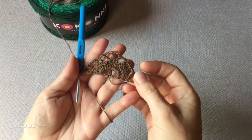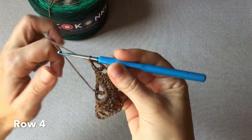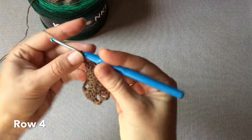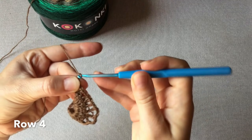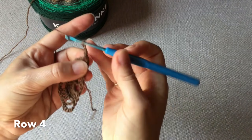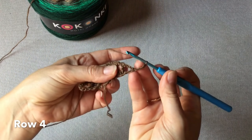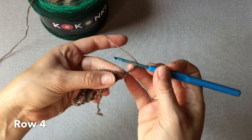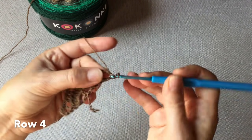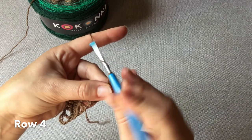Rozpoczynamy czwarte okrążenie. Od trzech oczek łańcuszka obracamy robótkę i w pierwszej rogatce wykonujemy jeszcze siedem słupków, które z tym łańcuszkiem będą stanowiły osiem na początku chusty.